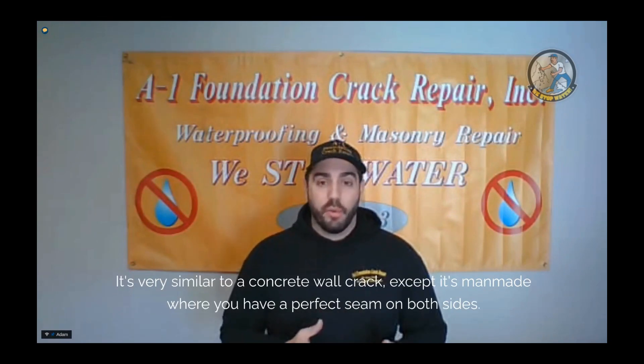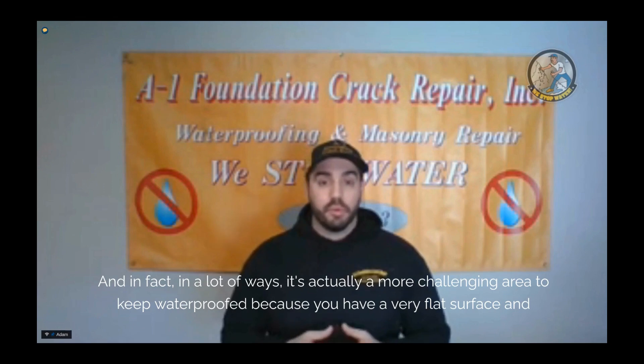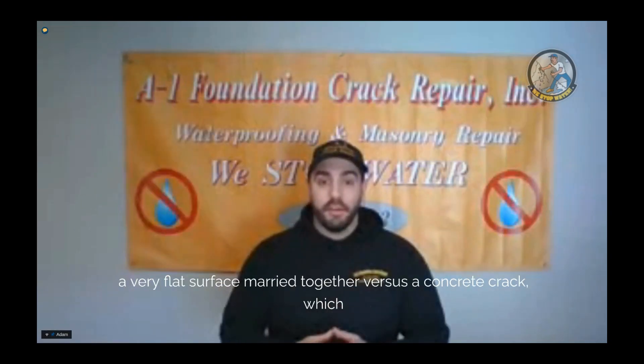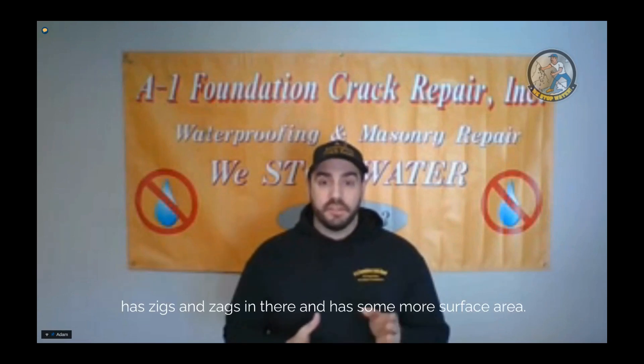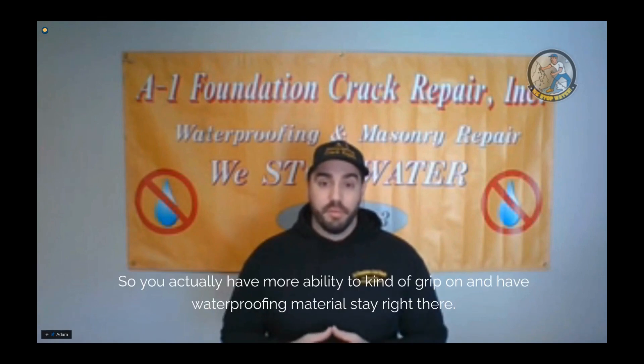It's very similar to a concrete wall crack, except it's manmade, where you have a perfect seam on both sides. In a lot of ways it's actually a more challenging area to keep waterproof, because you have a very flat surface married to another very flat surface, versus a concrete crack which has zigs and zags and more surface area — so you actually have more ability to grip and have waterproofing material stay tight there.